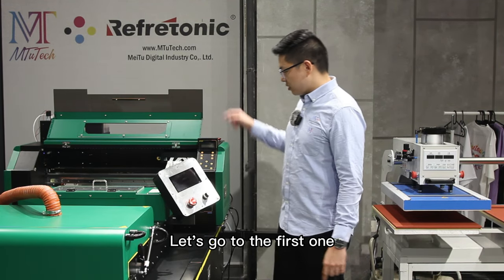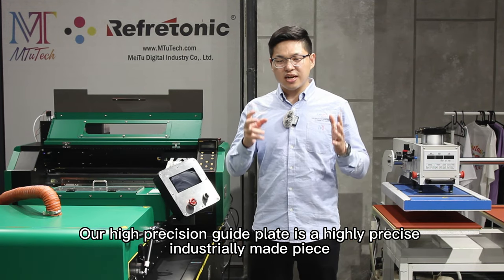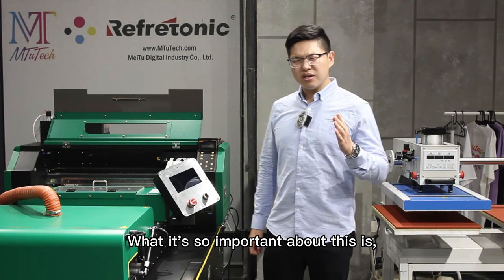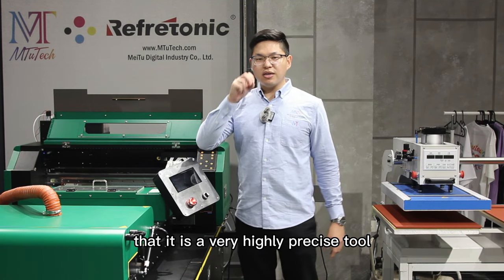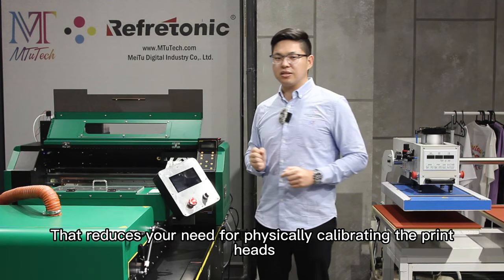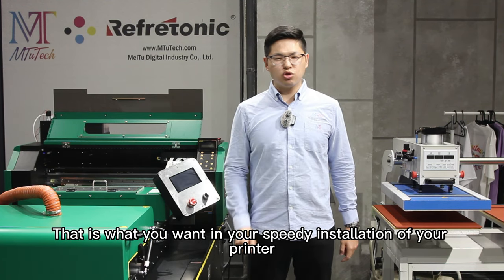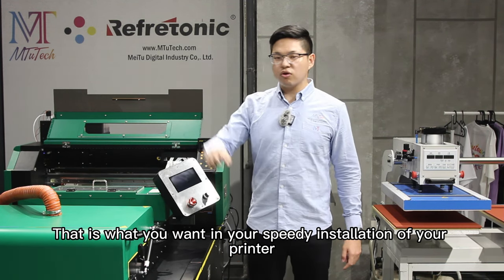Let's go to the first one. The first one is the high precision guide plate. Our high precision guide plate is a highly precise, industrially made piece. What is so important about this is that it is a very highly precise tool that reduces your need for physically calibrating the print head from hours to minutes. That is what you want in your speedy installation of your printers.